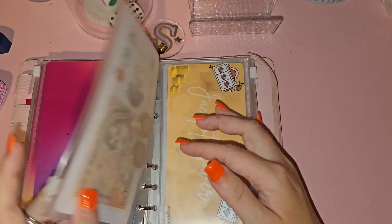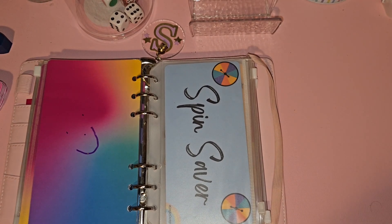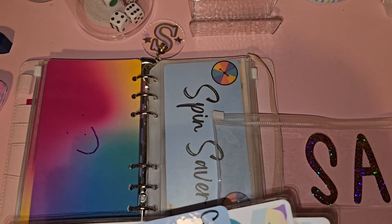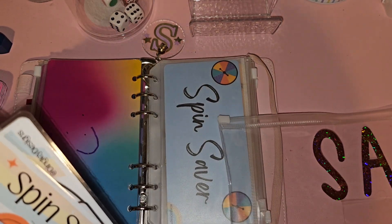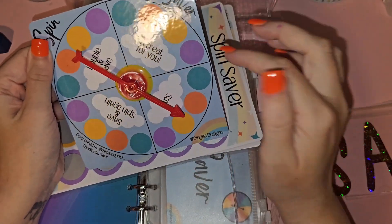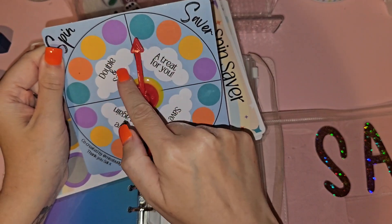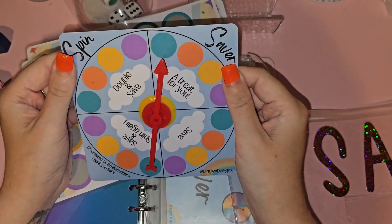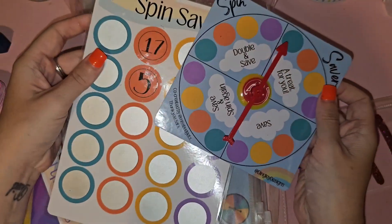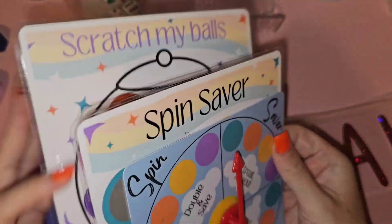I've got my Spin Saver — it literally fell all over the floor because I didn't do the thing up! So you basically spin it — spinny spin spin — and save whatever was under that color. There are also options like treat for you, double and save, and save and spin again. This is from Dingley Designs. Last time I got save and spin again.